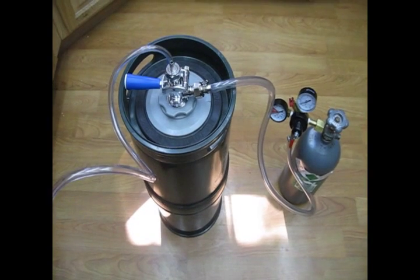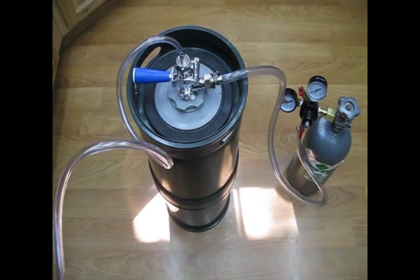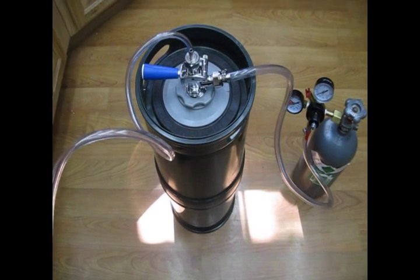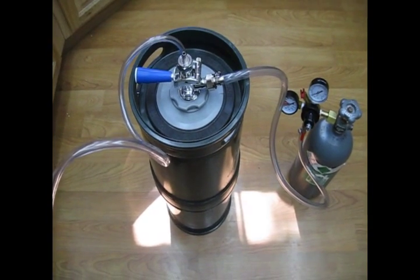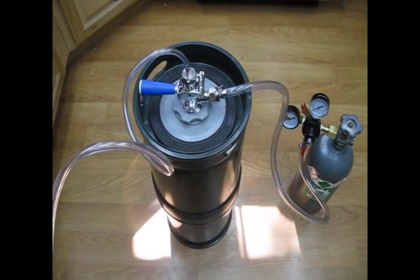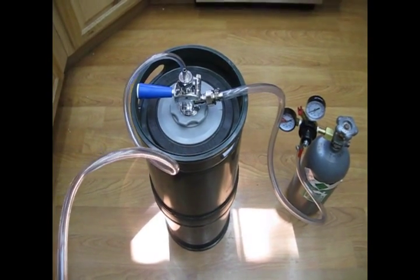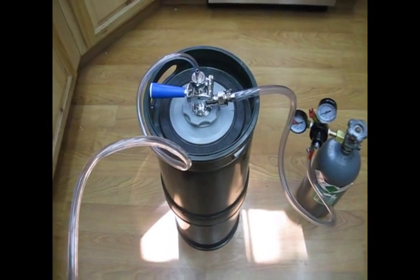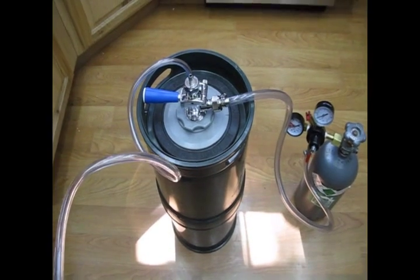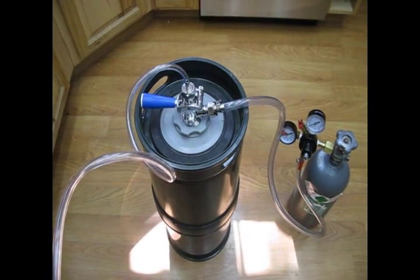The first thing we're going to do as part of the purge process is to open up the liner. The liner is in a compressed condition when it's inserted into the keg. We need to open up that liner so it's fully supported by the walls of the keg, which then allows you to pressurize the keg up to the full operating pressure of 45 psi. It's absolutely critical to ensure the liner is fully deployed, because if it's not supported by the keg walls, there's an opportunity for the liner to rupture under pressure. This is a very important function that you should take a little bit of time and care on.